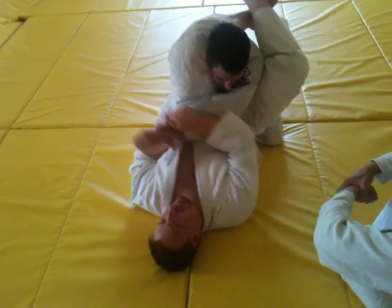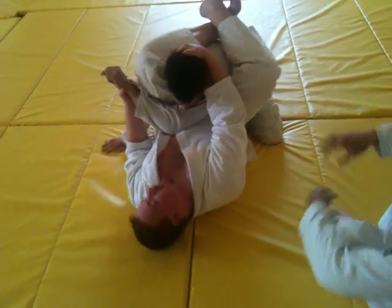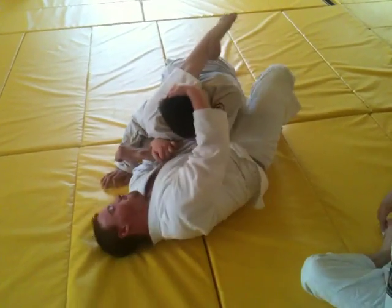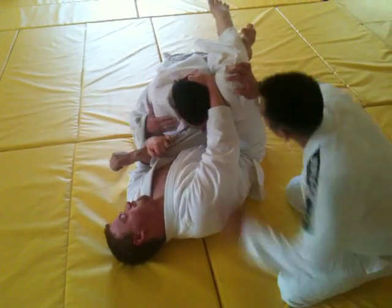Now control the head. Control your shin. Now drop. Hip, hip, hip, hip as much as you can. Close up the legs. Make sure you squeeze the leg.